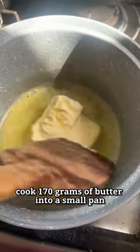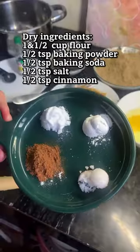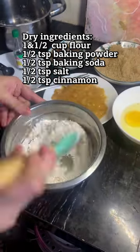Then cook 170 grams of butter in a small pan for 20 minutes until toasted and smoky in flavor. Prepare all the dry ingredients, then mix them well together.